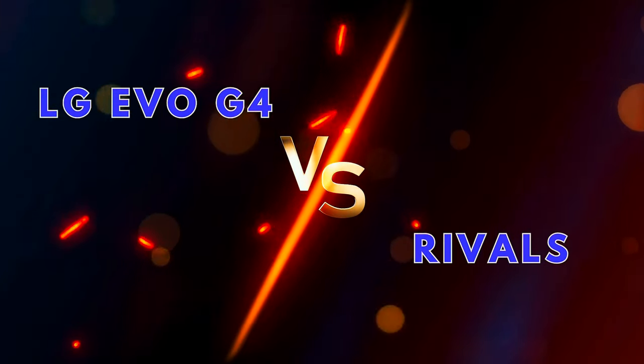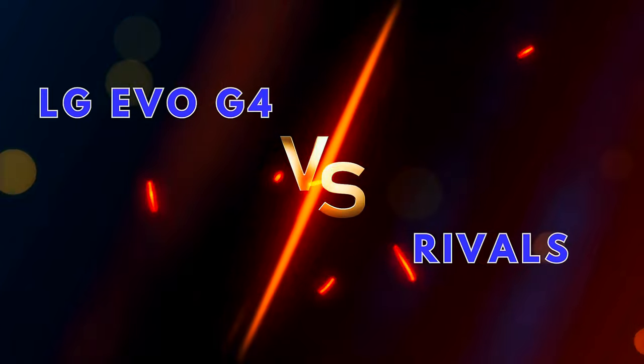In this video, we will see what features and specifications make the LG Evo G4 stand out from its rivals.